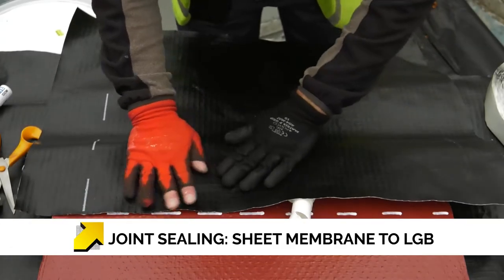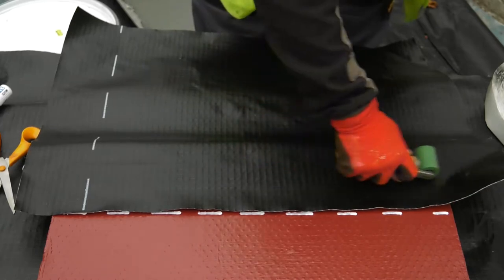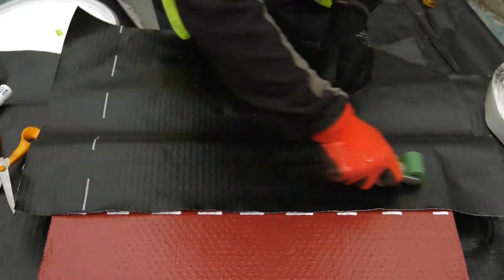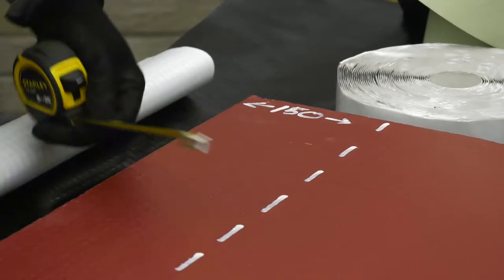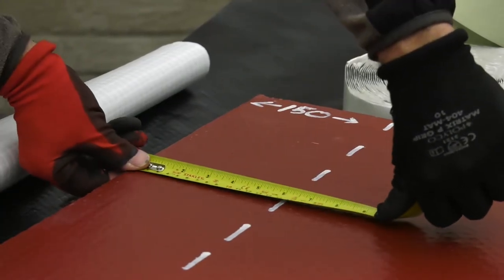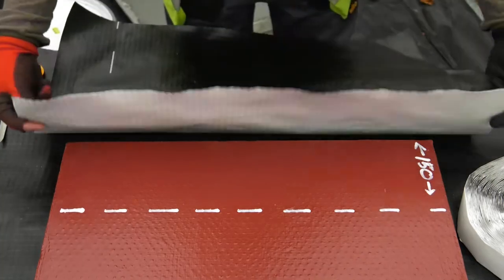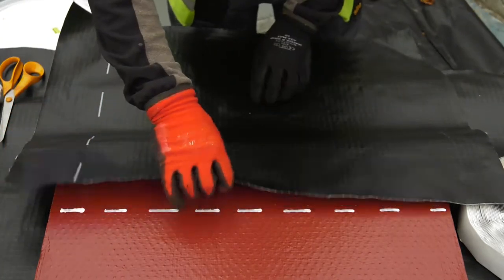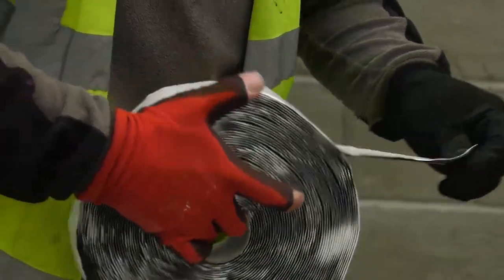Where Memtec Liquid Gas Barrier (LGB) has been used for detailing and there is a requirement to link this to a loose-laid sheet gas membrane, the Memtec Gas Tape 50 and Gas Over Tape 150 should be used to provide a suitable gas-proof seal. Once the LGB has cured, measure a minimum of 100mm from the outer edge of the application and mark a line. This provides the minimum overlap between the LGB and the sheet membrane.